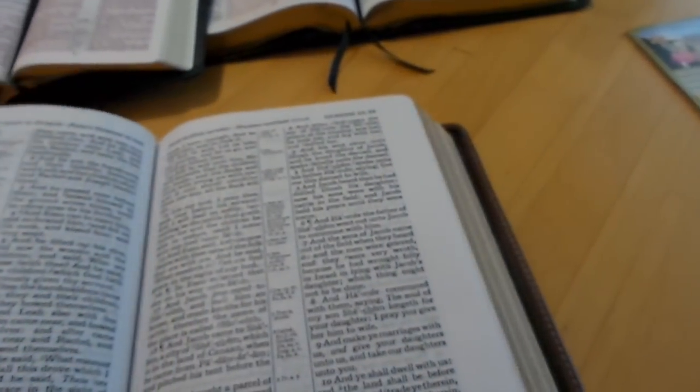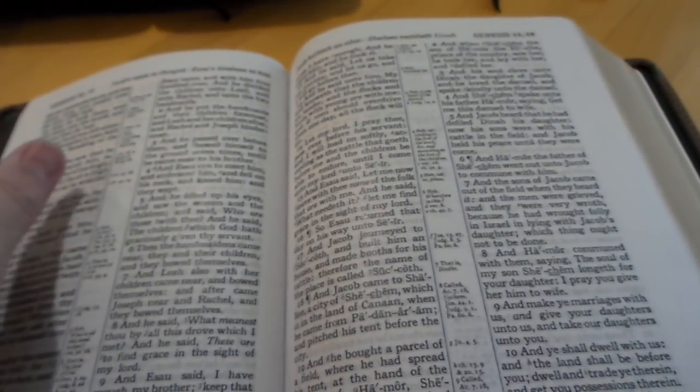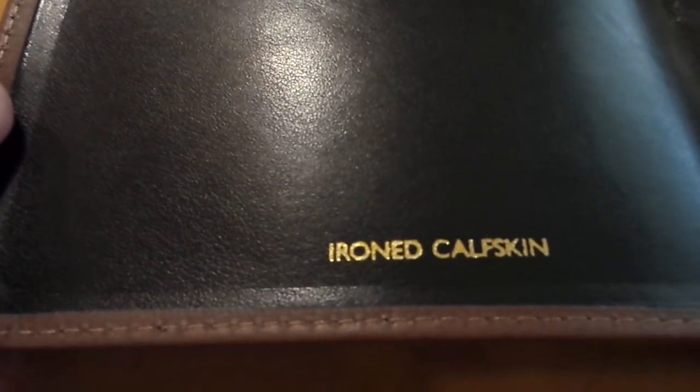I have many reviews of Church Bible Publisher Bibles, so you can go back and check out all different types. They have a Red Letter Scofield edition and they have a Cameo Red Letter Wide Margin, which is just an excellent Bible. I have many reviews of it, and they're always just such awesome Bibles.